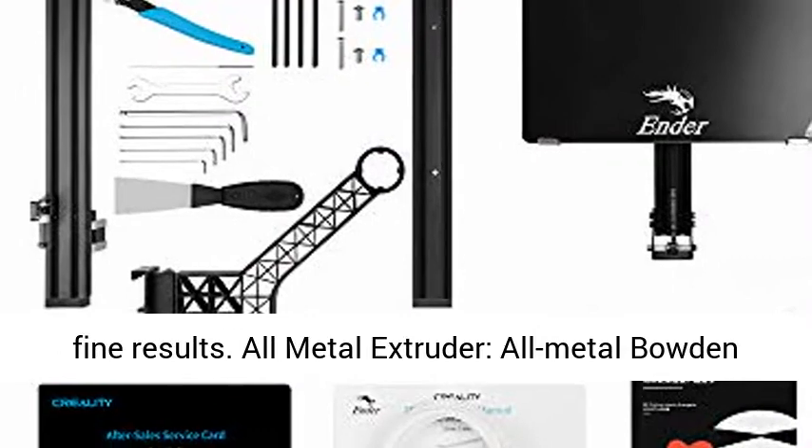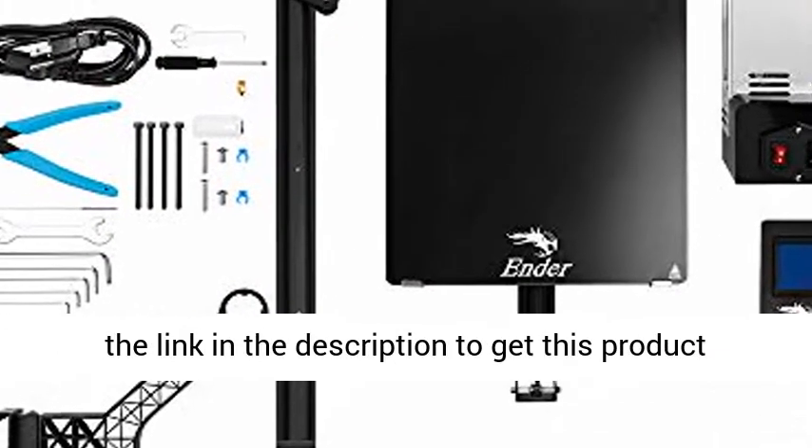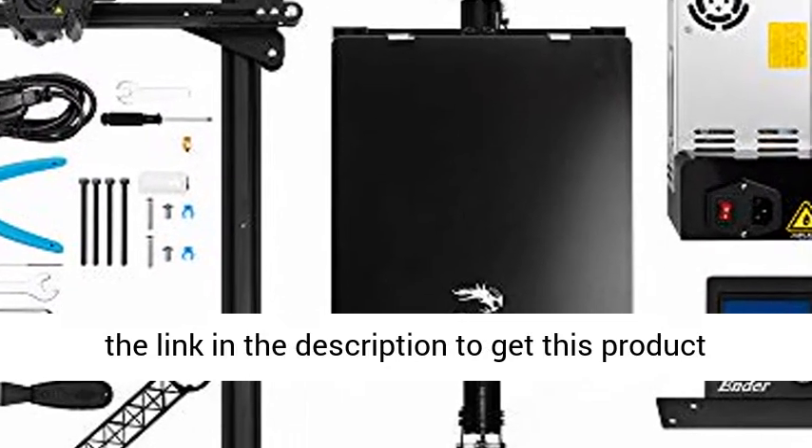All Metal Extruder: the All Metal Bowden Extruder is powerful in filament feed-in. Click the link in the description to get this product today at the best price.